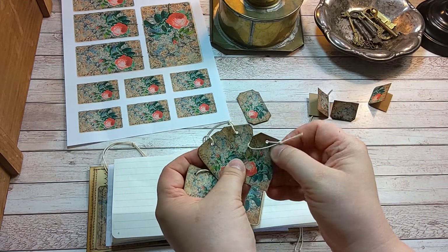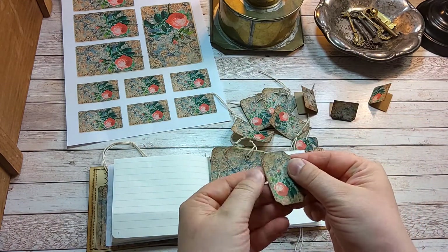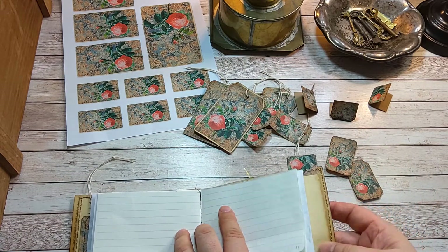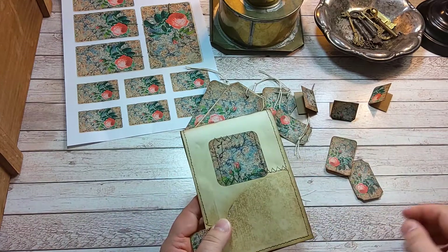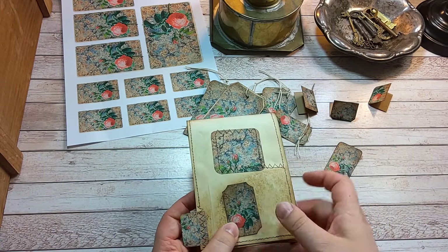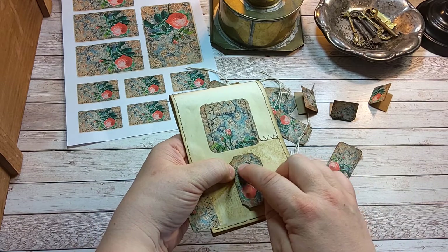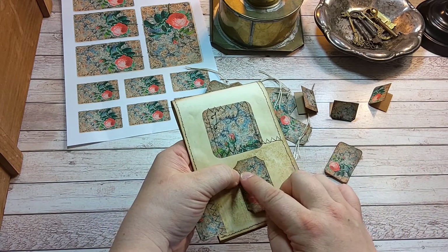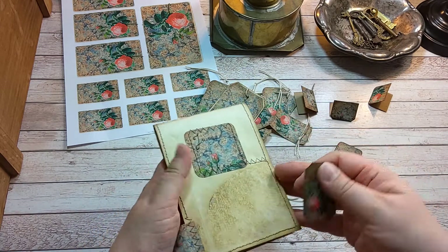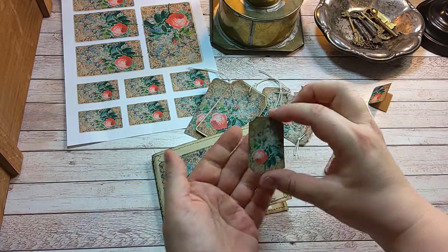And here another. This could be used as a nameplate this way, and you could write your initials or journal or whatever you want to, and glue it down on your journal cover.